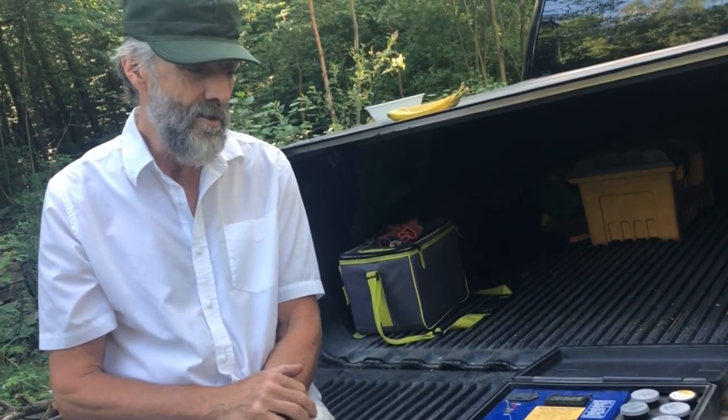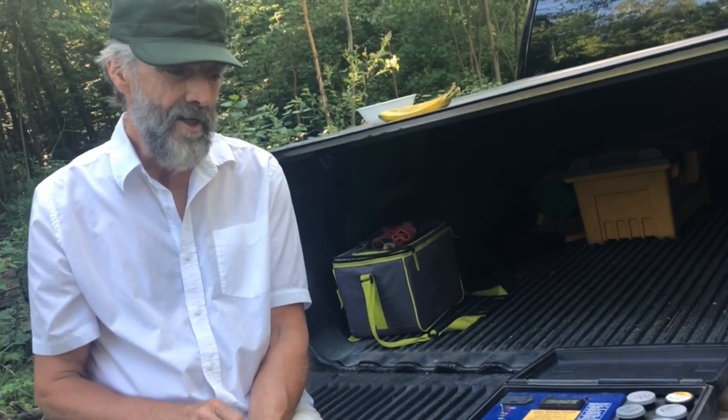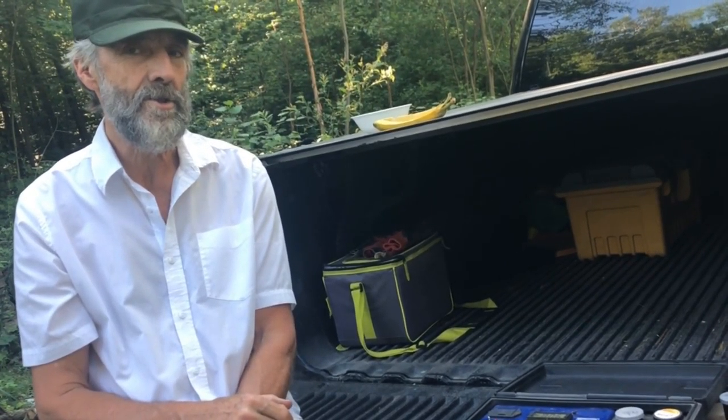Ants love sugar too. A lot of people in the city have a problem with ants invading their house. All you have to do is dig a little hole in the backyard and pour some sugar in there. Now you've got a little candy store they'll go to rather than come into your house searching for food.